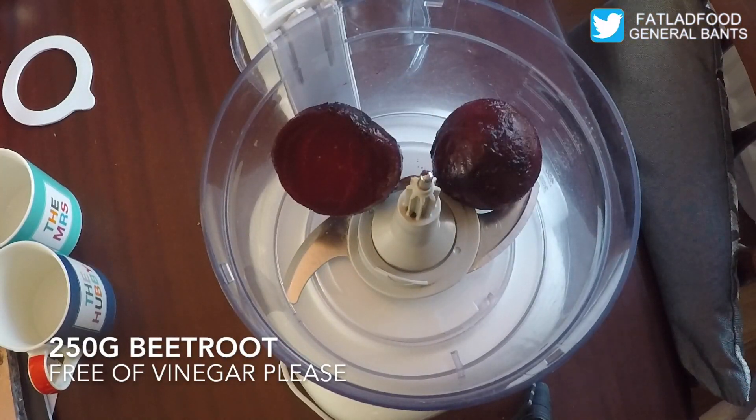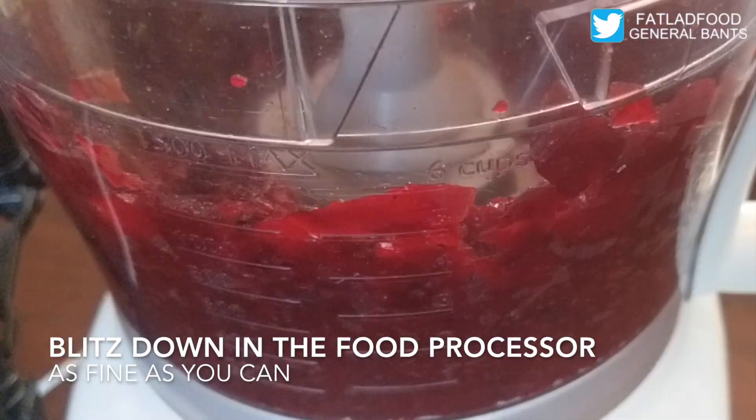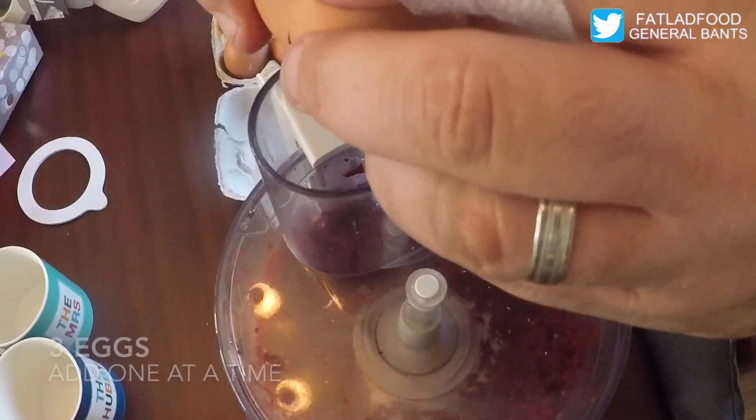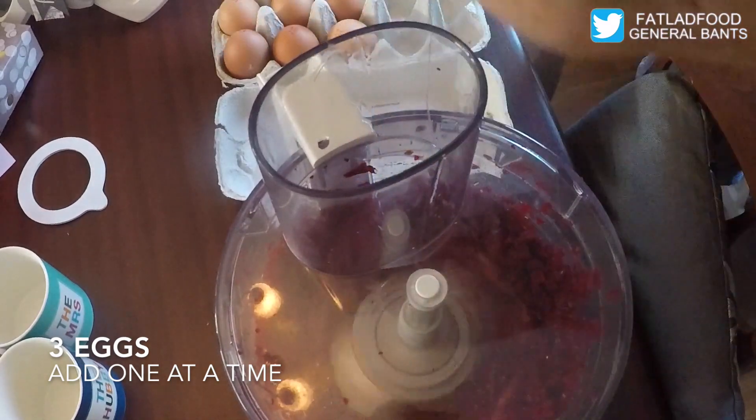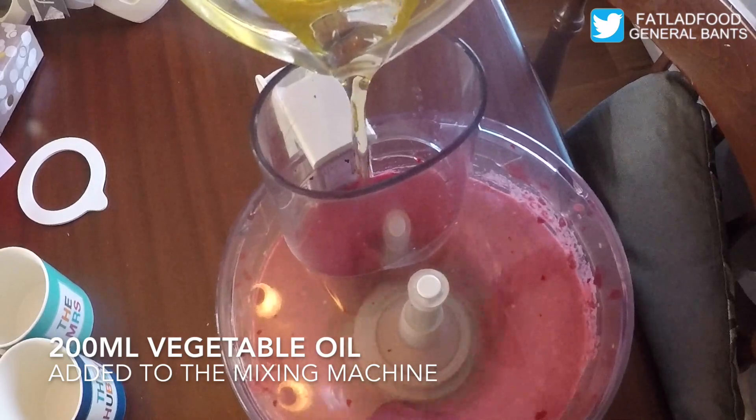250 grams of beetroot added to a food processor. Blend it down as fine as you can. Add three eggs one at a time. Add 200 milliliters of vegetable oil.